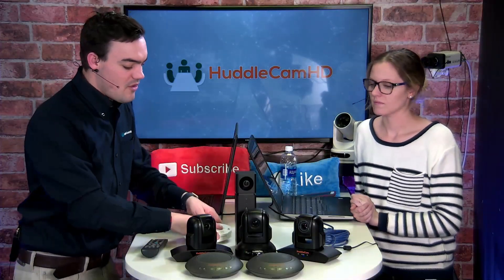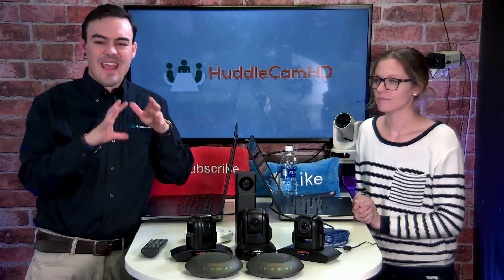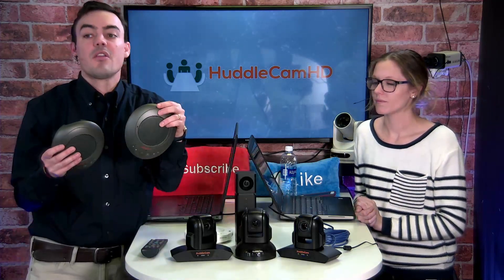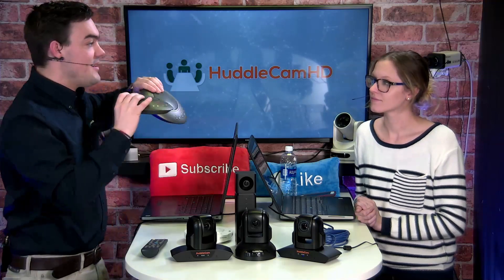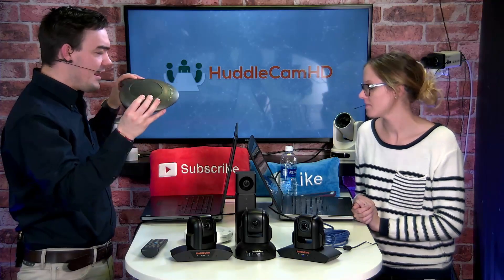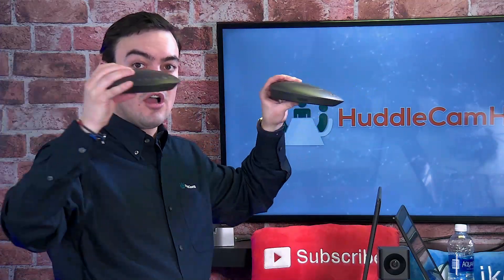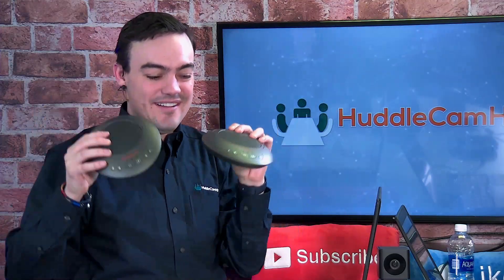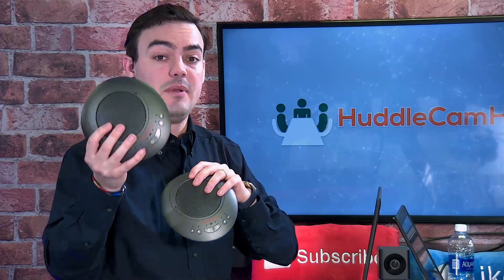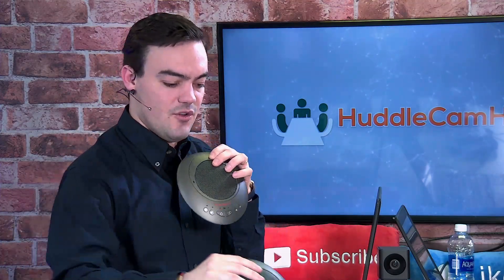A lot of people were saying they have a larger boardroom or training room and want it wireless without wires on the floor. So we came out with a dual chat pod — now it can cover two 12-by-12 areas, roughly 24-by-12 feet combined. These are speakerphones with speakers and microphones, and you can mute them individually and select which microphone you want to use.